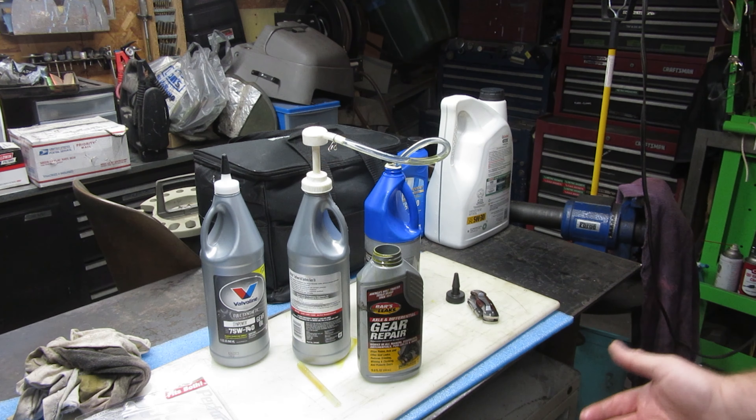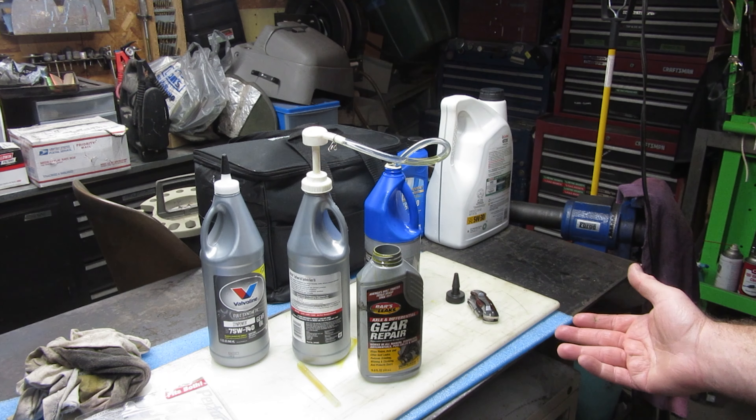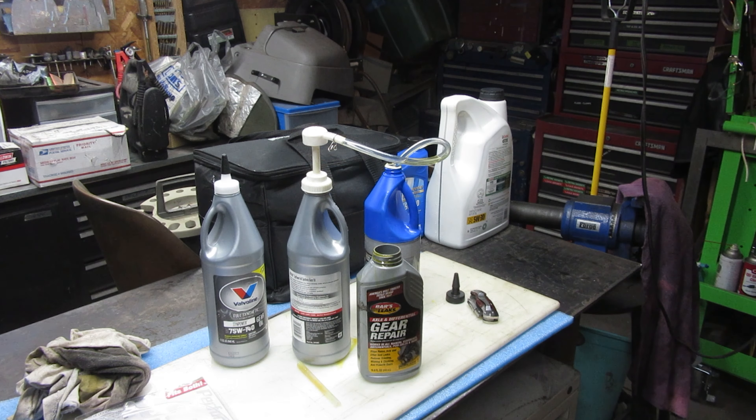Regardless, it worked pretty well and was fairly inexpensive. I'll hopefully have the price listed below, but just go on Amazon and find the cheapest one you can find — it'll probably be the same thing. All in all, very satisfied with this. It made life easier than trying to tip that jug up and get fluid into where I needed it.